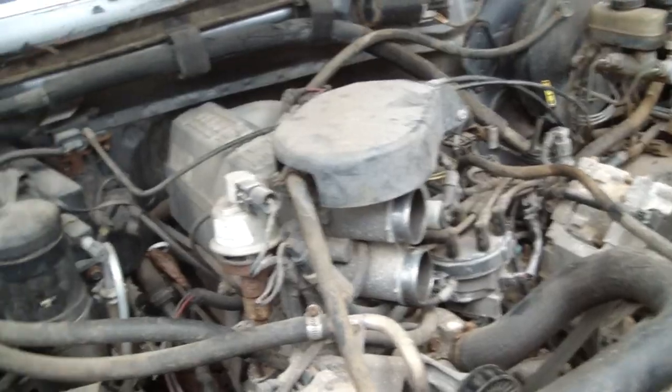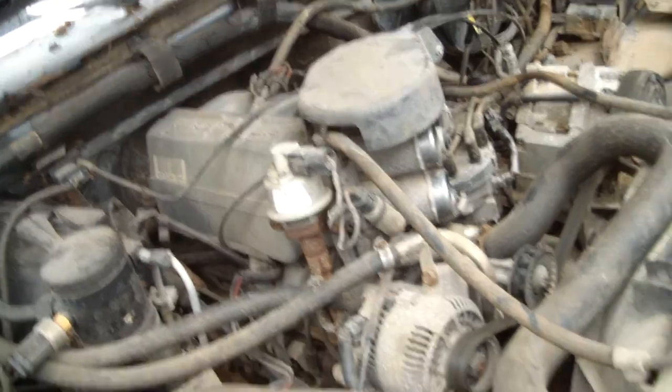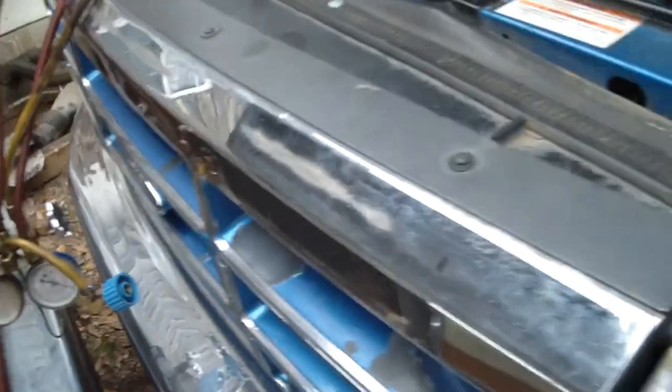I got the fuel pump relay right there. Took it out of this truck so we're not pumping any of that rotten gas if the pump was to come on. Try it out and see if this will work — gas from this truck going to this truck. Get situated and get back in a second.